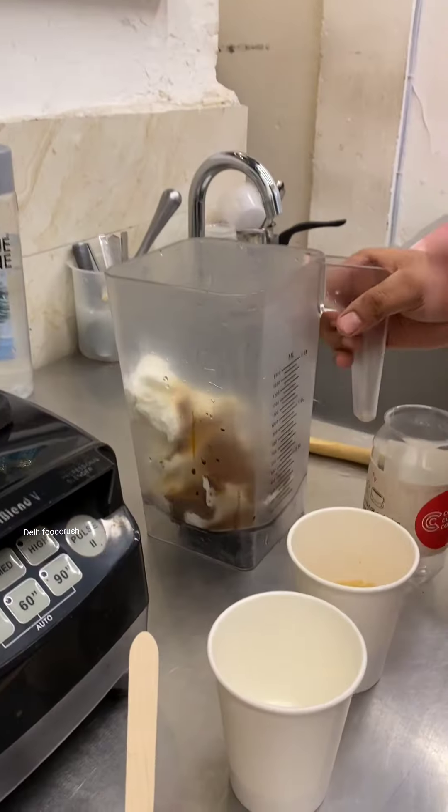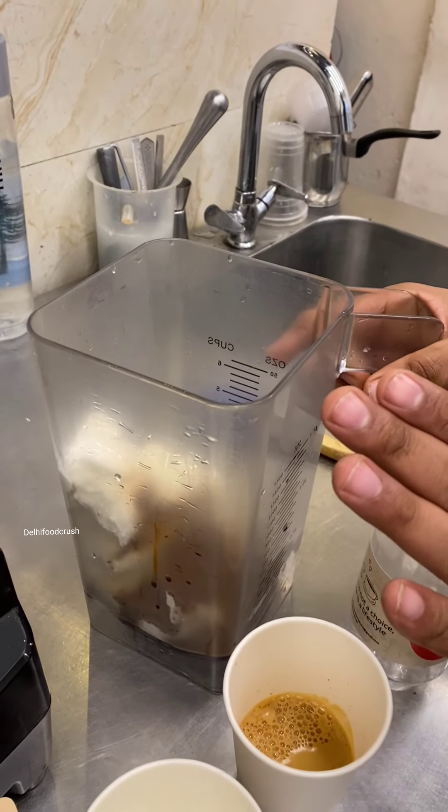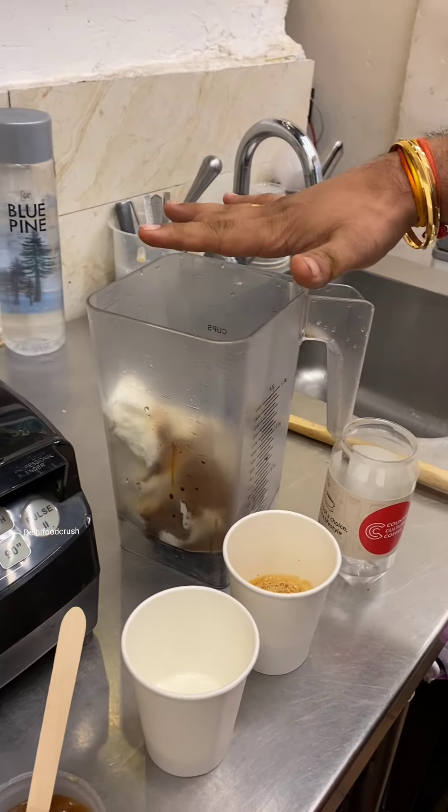We start with basic butter and sugar and caramelize it — we are going to make it ourselves, so this taste is very different. We have added some of our blend, ice cream, and some secret ingredients.